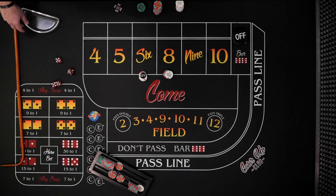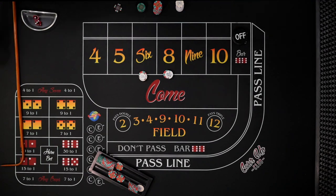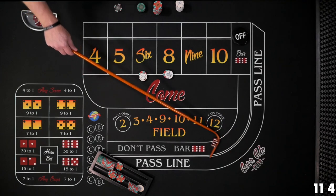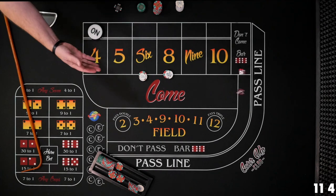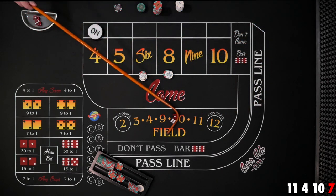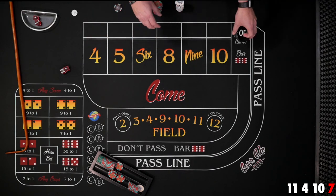New shooter. We're at the $12 level, bets on and working. Yo eleven, four the hard way — still looking. Ten easy, and then seven! Our combination advantage didn't help us. These bets lose, puck goes off, new shooter. We're going up to the $30 level — throw in $60, six and eight for $30 each, bets working.